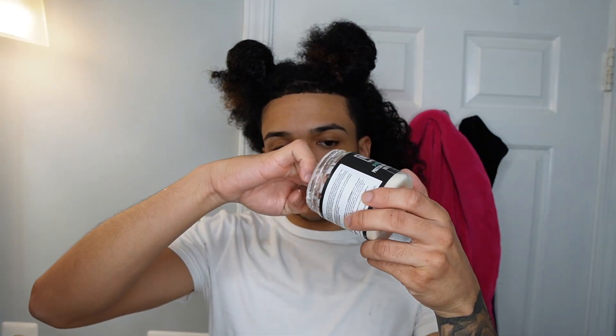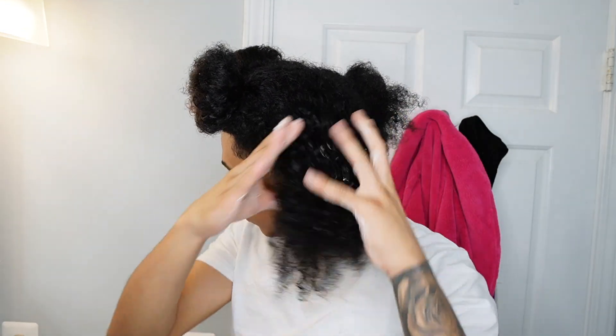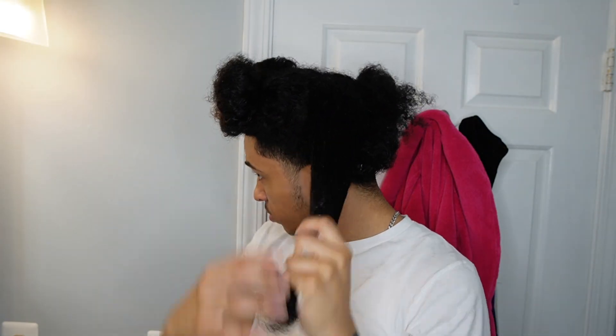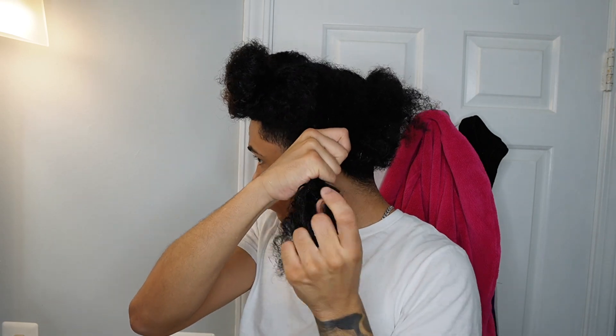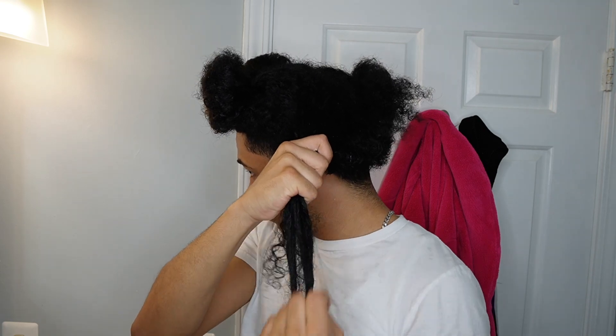Today I'm going to be using the Niche Strengthen protein and moisture balance deep conditioner — I'll have a link to it down in the description. When applying the deep conditioner, make sure you use a generous amount and the same amount per section. Apply it thoroughly and detangle starting from your ends and working your way up to your roots. Every strand should be coated well. You can use a wide-tooth comb or your fingers to detangle.